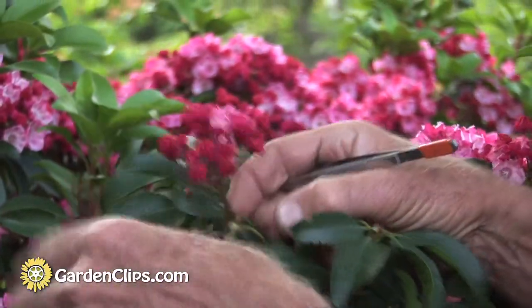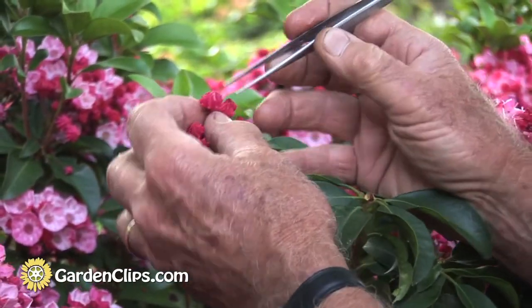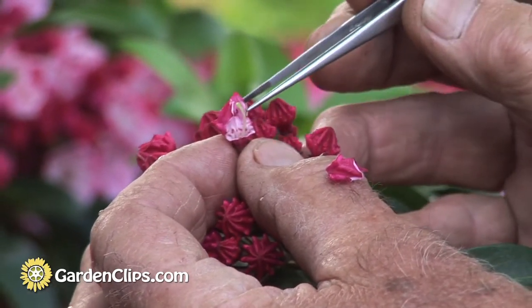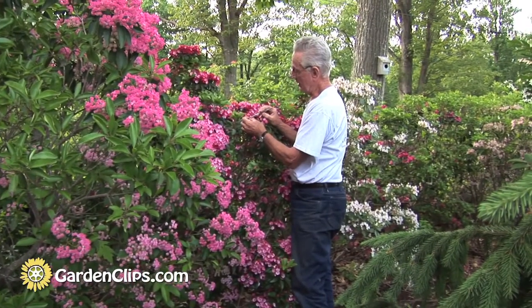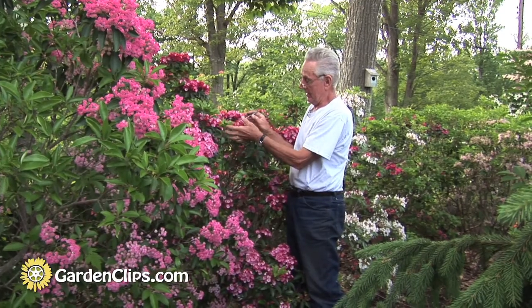Usually we want about 10 flowers to work with. I take off all the open ones and maybe the small ones. Then we do what we call emasculation — we remove the cup, the fused petals, the corolla — it goes by different names — and these stamens in here, the pollen-bearing structures, at the same time, so it cannot self-pollinate. We're also removing the visual attractant and the landing platform for the bumblebee.